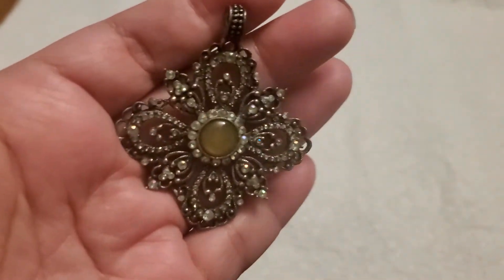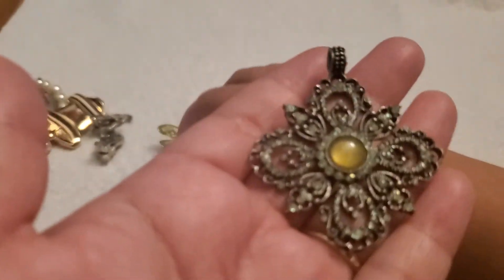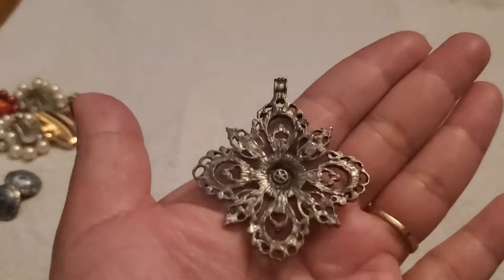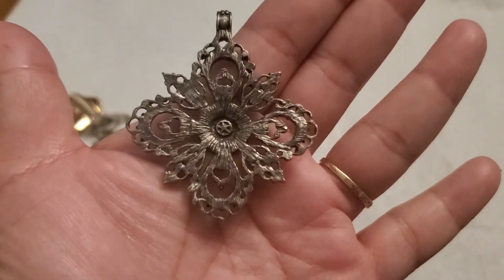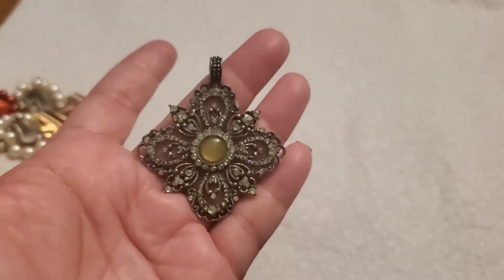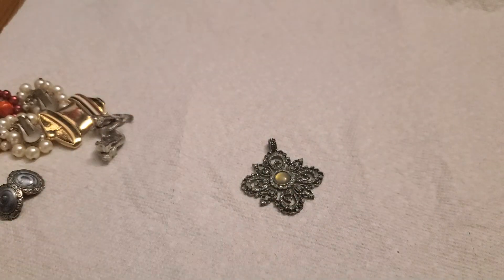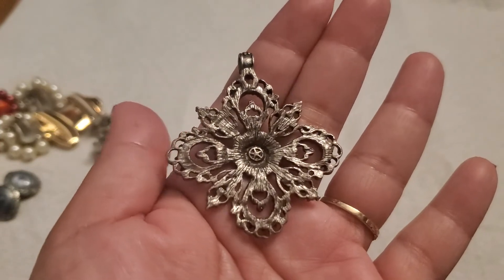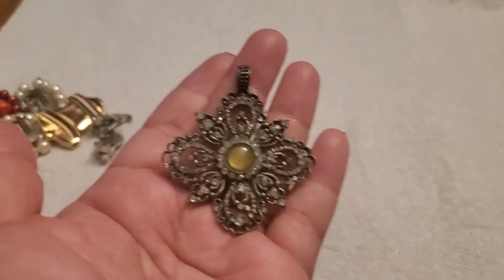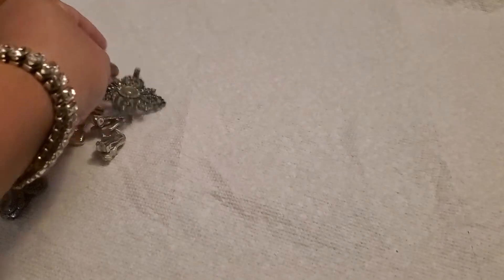And then this one's a beautiful pendant. I can't really tell the color — kind of like green? Silver tone. And then there's a star symbol — I'm not sure who this maker's mark is. If you guys know, can you leave a comment below? This beautiful pendant might be a very vintage item. I want to see if it could be sterling. That one's going to be set aside for research.